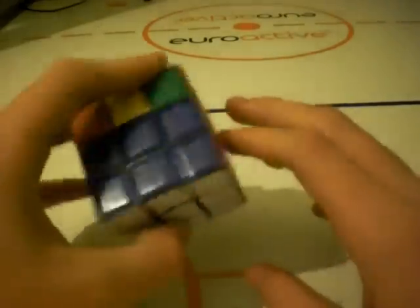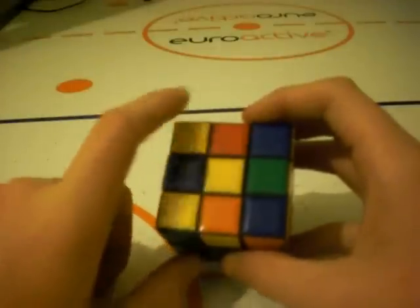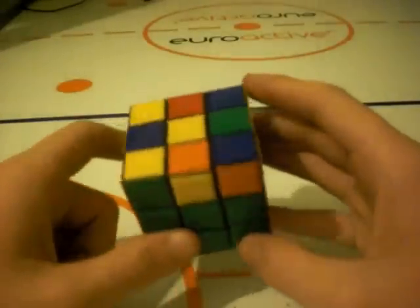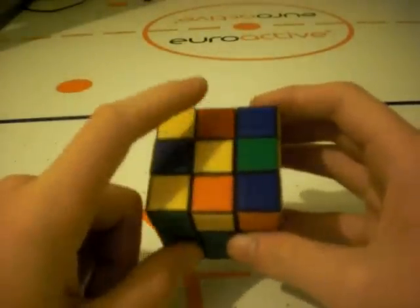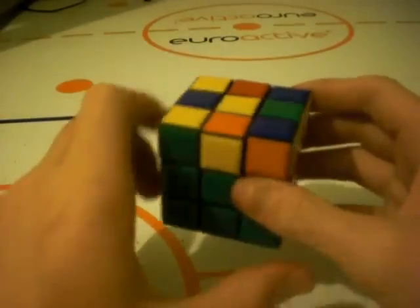Once you've solved your first two layers, you're going to have one of four different patterns on the top yellow side. It will either be a dot, an L, a line, or the cross — and what we want is the cross.